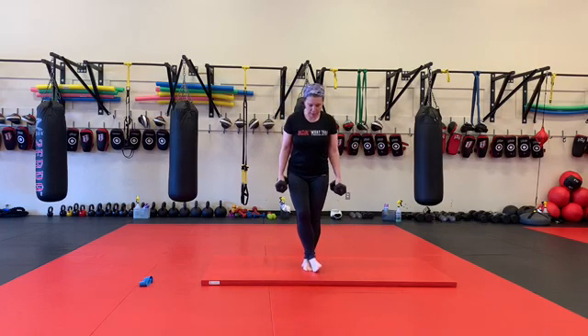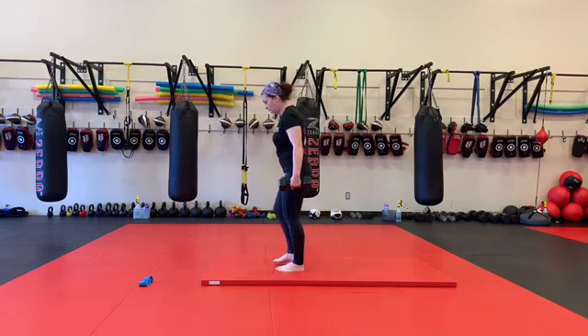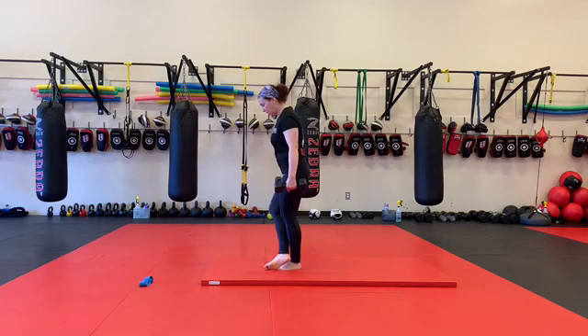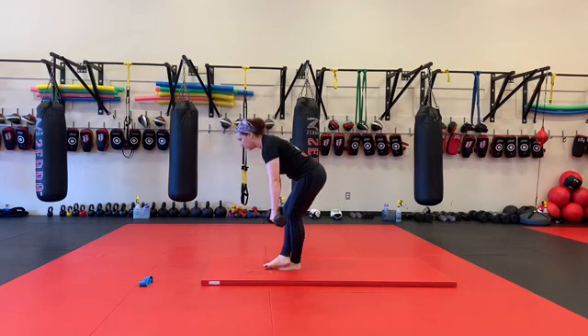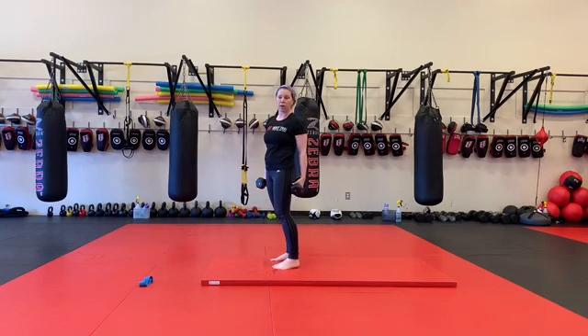I'm going to cross my legs like so and do my deadlifts here. The leg that is behind the cross leg — the front cross leg is really just for balance and support. The leg that is behind is the leg that we are working on and targeting.